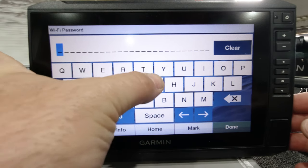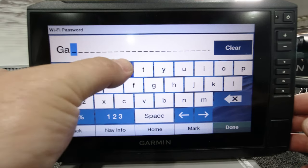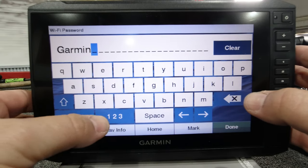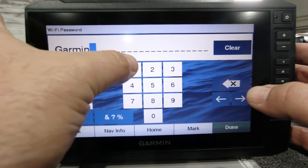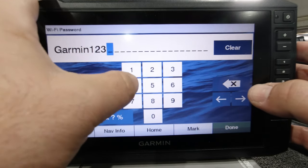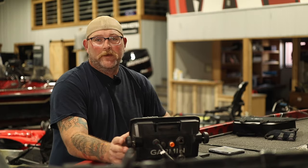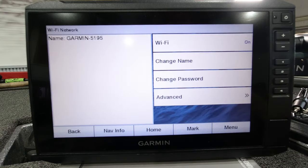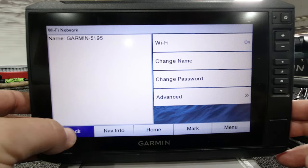Hit next, and now I have a Wi-Fi unit. It's asking you for a password with at least 12 characters. Hit okay. I'm going to do a capital — I'm going to do Garmin — and then go to my numbers, I need six: one, two, three, four, five, six. Making it super tough. Go ahead and hit done. Now I have an active Wi-Fi going. Let's go ahead and hit back.